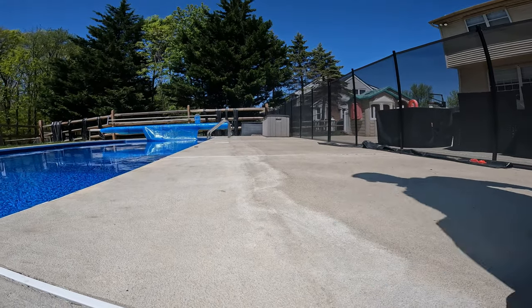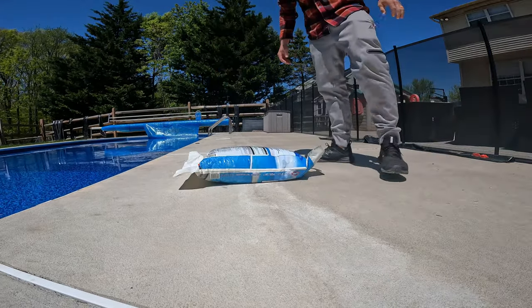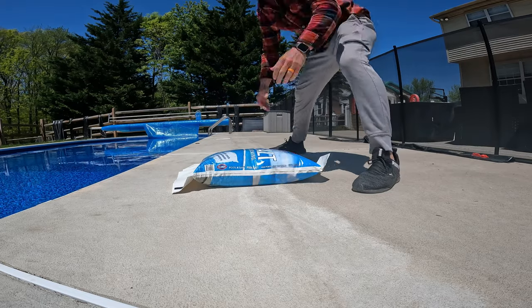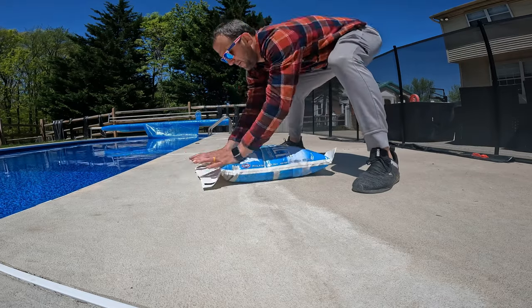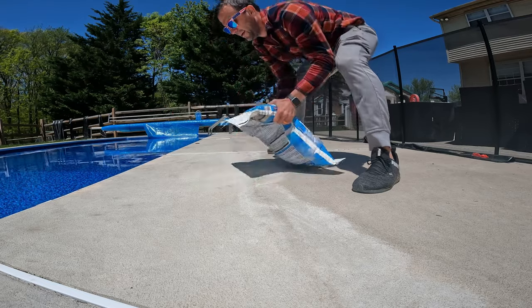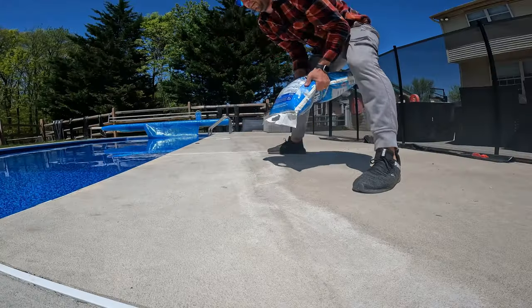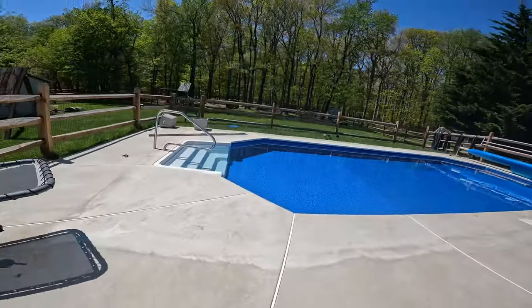Hello, this is Mike. And if you have a salt water pool, it's imperative — I said imperative — that you make sure you have the correct water salinity in your pool. In this video, I'm going to show you how to test that very easily. It's a simple, repeatable process. Let's do it.